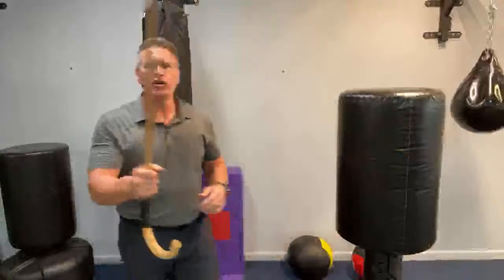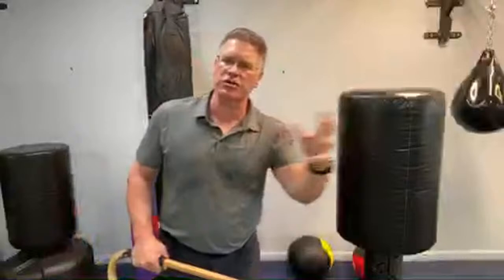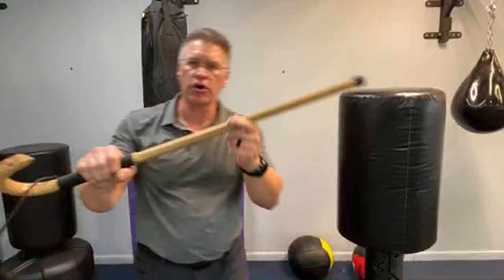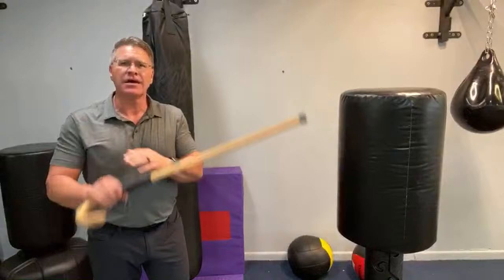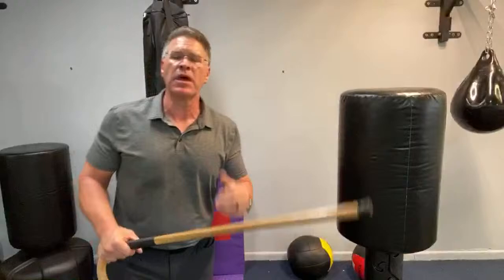The third principle: ask yourself what you can remove or destroy. His ability to see you, to breathe — temporarily or permanently. His ability to be awake — you can smash here and knock him out. Law enforcement and especially corrections officers use a strike to the neck area. The idea of asking yourself what target can I remove or destroy allows you to react and respond to what's happening, rather than being stuck in a set number of techniques you may have practiced on the bag.